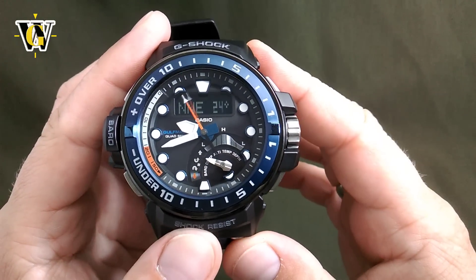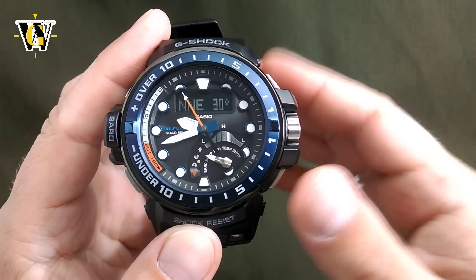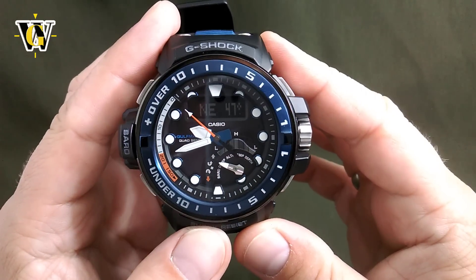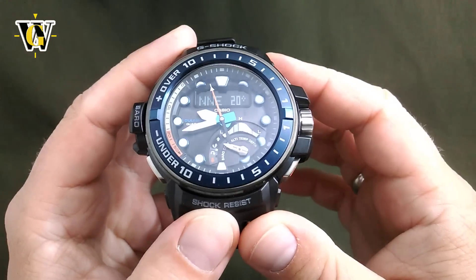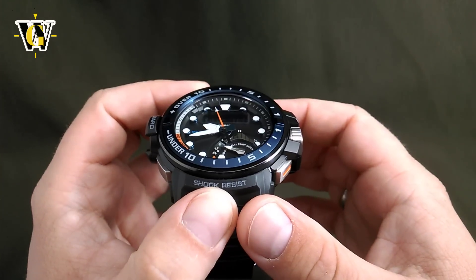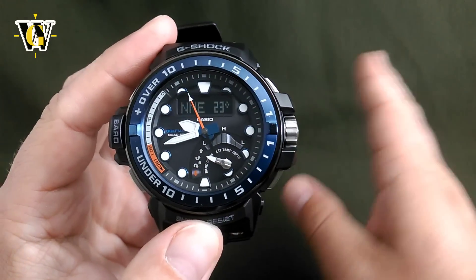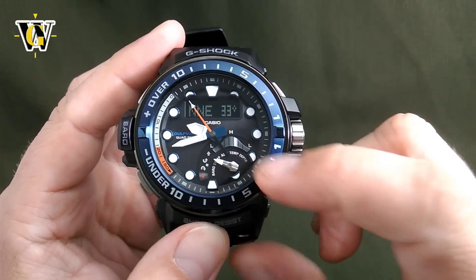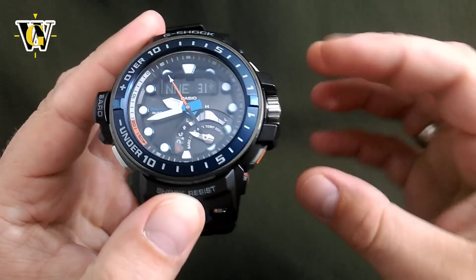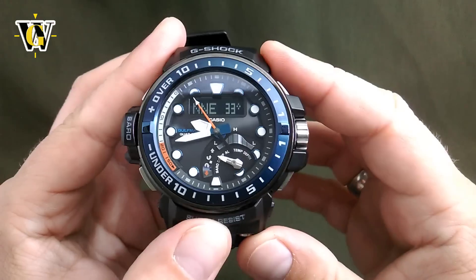In this compass, unlike other compasses on older G-Shocks, it actually works when you put the watch vertically, which is impressive. When I did the GA-1000 video, I had to position the camera a certain way because as soon as I would tilt it to my face, the compass would go berserk. But this one, just like the new Frogman, actually works no matter how you turn the watch, because it has an additional sensor that compensates for any motion of the watch.